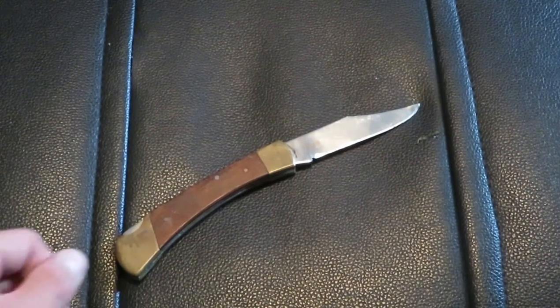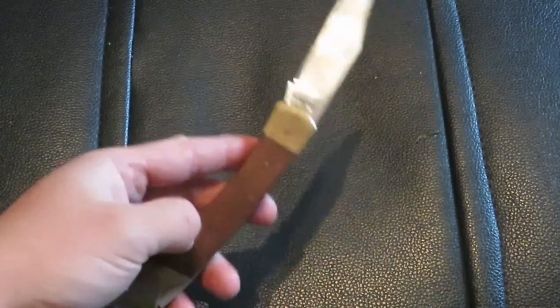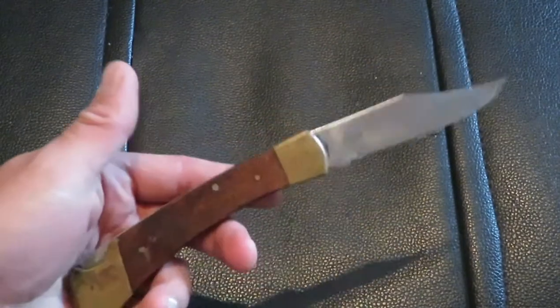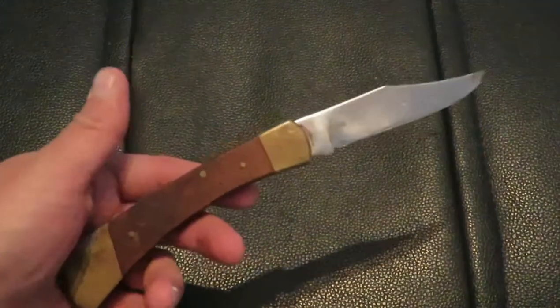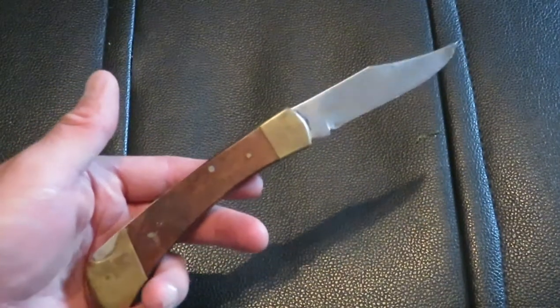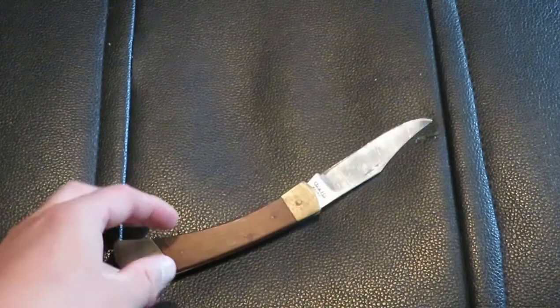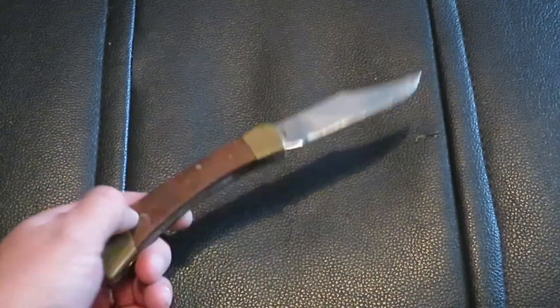What's up guys and welcome to the show. So I figured I would do a video on this knife. I believe a while ago I did a review video on this knife, but I figured I'd talk about it because this is in fact the oldest knife that I own. I've owned this knife for over 20 years — 24 or 25 to be exact.